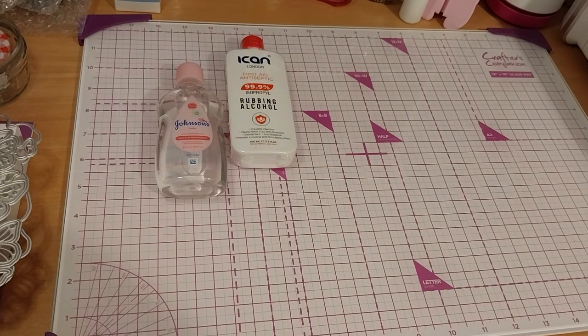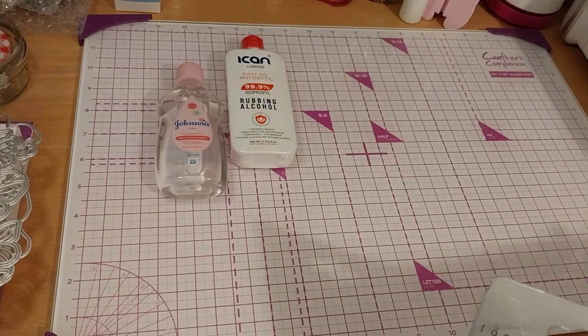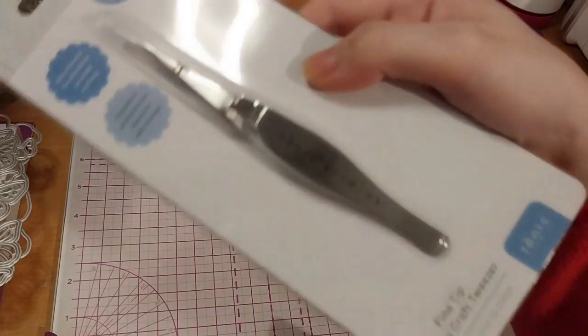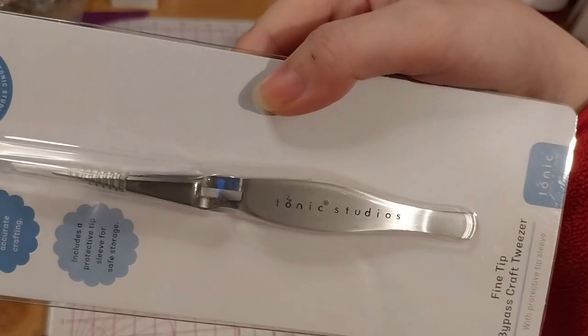So next up we have something I bought from Tonic Studios. This is actually my first purchase from Tonic Studios. So here are the fine tip bypass craft tweezers with protective tips — it actually says Tonic Studios on them.